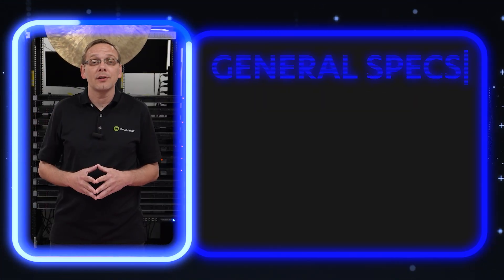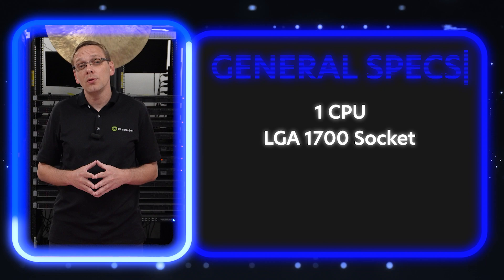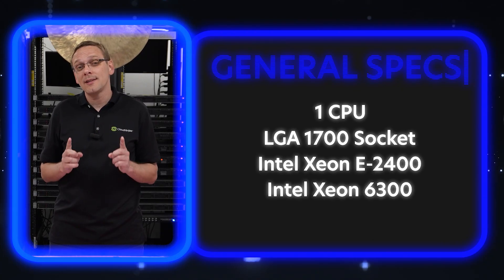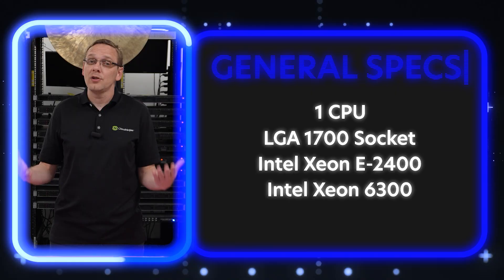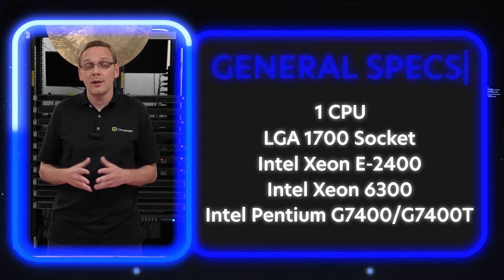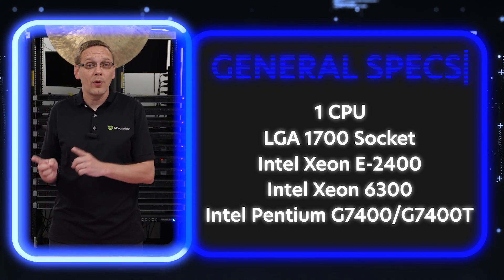First things first, let's go over the general specs. There's one CPU socket inside — it's an LGA 1700. This means it's going to use the Intel Xeon E2400 series or the new Intel Xeon 6300 series. Both are compatible, as well as the Pentium G700 or the G700T, though that's not really something most people are going to be using.